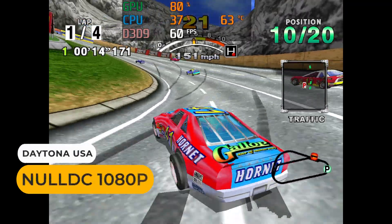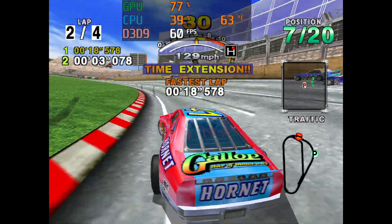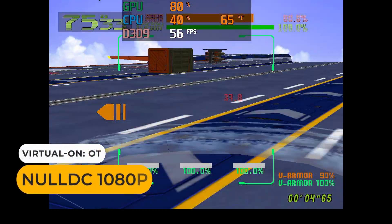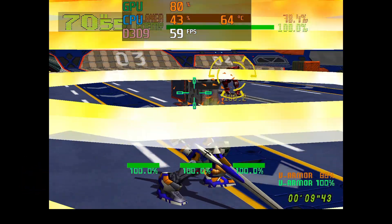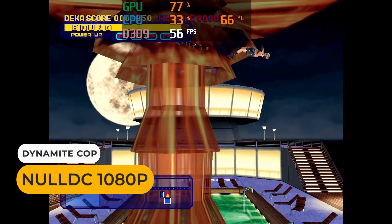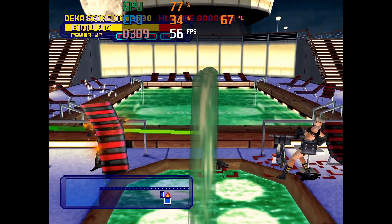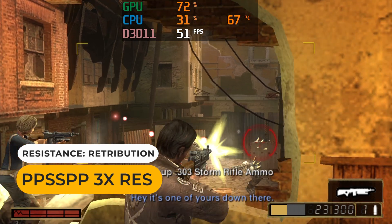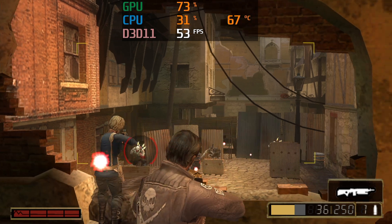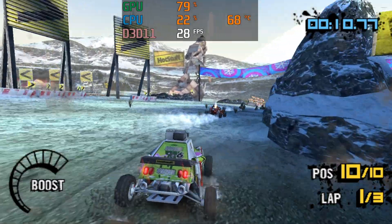I've got a good idea of the emulation capabilities of the Celeron N5105 from previous reviews, but let's see how the 3C does at the top end. Dreamcast games still run well — you'll get full speed for most of them, with some frame drops in Virtual On and Dynamite Cop, nothing a drop in resolution wouldn't fix. PSP games almost run at full speed at three times the resolution; the integrated graphics are holding it back from a locked 60fps. Dropping to 2x resolution gives enough headroom to apply anti-aliasing and anisotropic filtering.